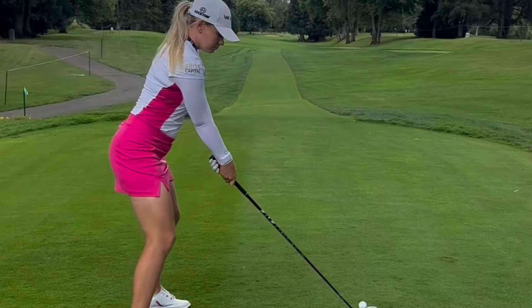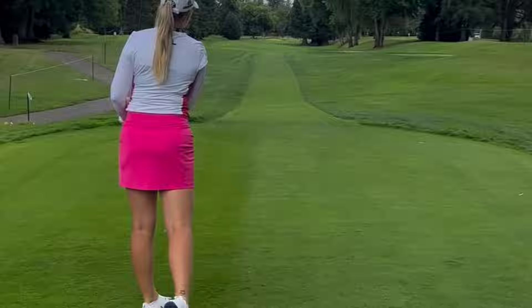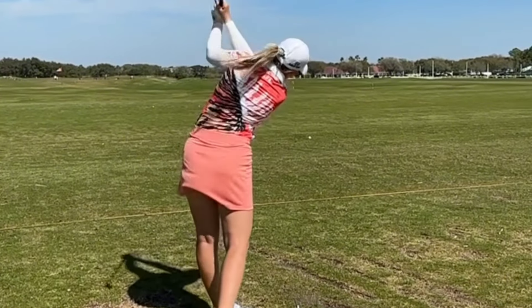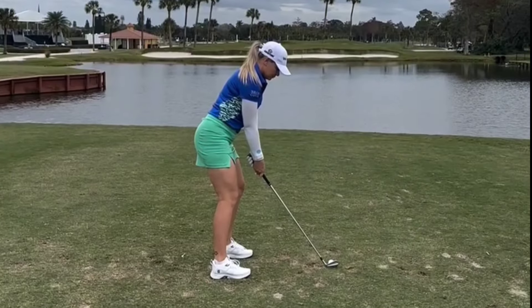As Matilda begins her backswing, her movements are smooth and controlled. She uses her shoulders to rotate away from the target, while keeping her arms extended and wrists firm. This full shoulder turn sets her up for a powerful downswing and impact with the ball.